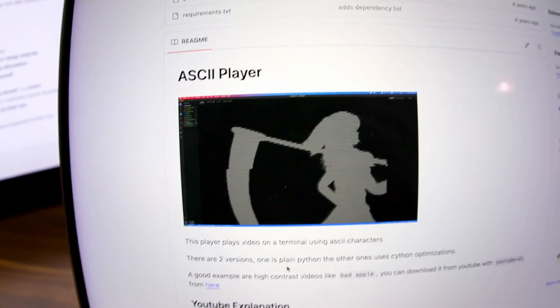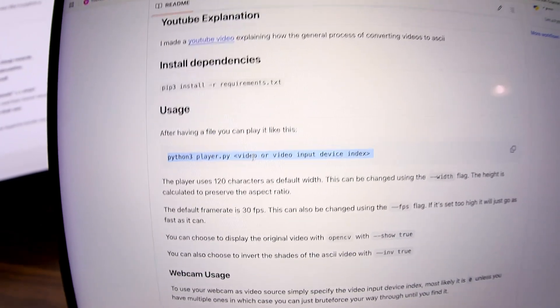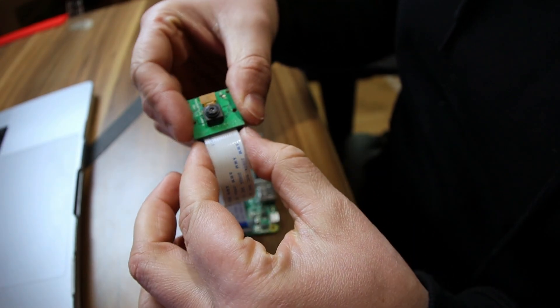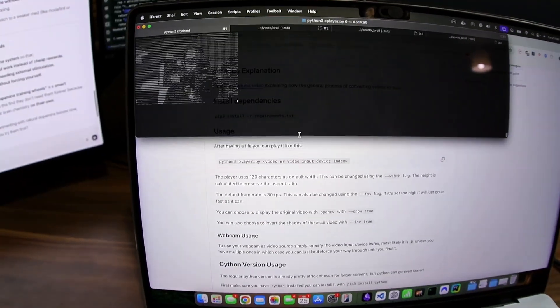The project I want to showcase is this one. Essentially it's a program that can convert any video into ASCII and play it on your terminal. Even cooler, it can get video directly from your webcam. Raspberry Pi doesn't have a webcam, so I'm gonna have to integrate this with the Raspberry Pi camera. Little demo: that's me holding the camera — it's not super detailed, but you can make it a lot smaller.